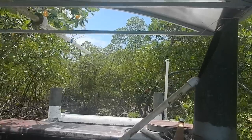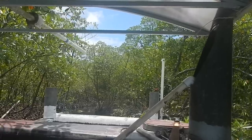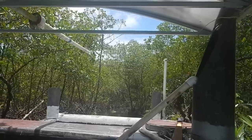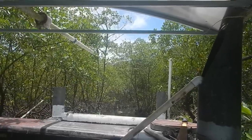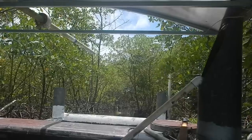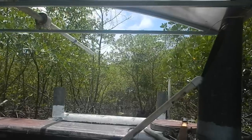Good thing I have good steering. Alright, straighten out, straighten out. Yeah, this boat barely fits. It does fit, though.